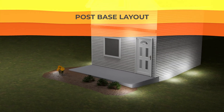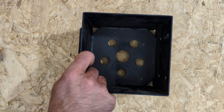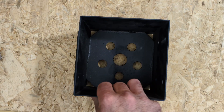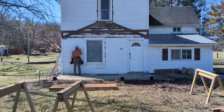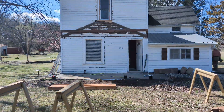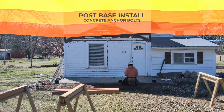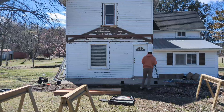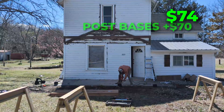The next step is to lay out our post bases. We got these post bases off Amazon. I couldn't really find any details around U.S. code compliance, but they seemed pretty sturdy. They had a little gap on the bottom to elevate the post and keep it away from the ground and any water passing underneath. They also came with concrete anchor bolts to connect it to the foundation and screws to secure the bottom of the post. We drilled holes with a hammer drill using a masonry bit, pounded in the anchor bolts, and tightened them down with a socket wrench. Altogether, these post bases cost $70.